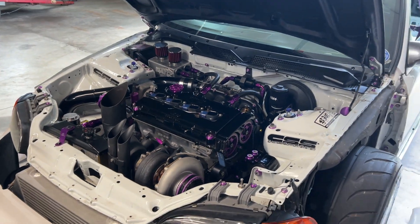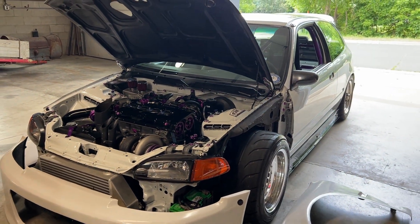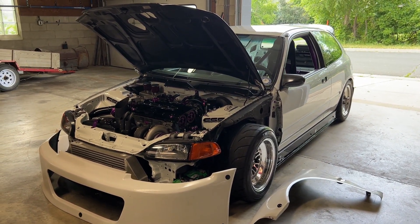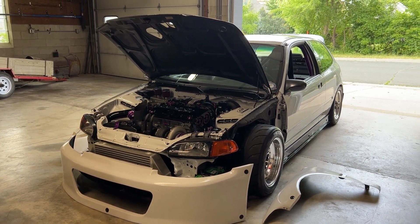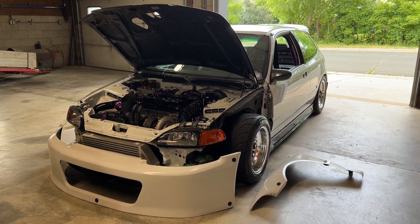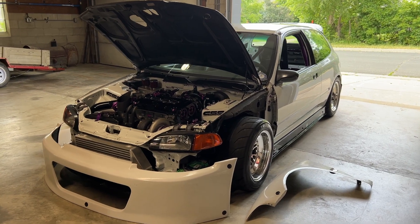As mentioned before, this is going to be a full part-out — five pieces: the shell, the wheels, the turbo kit, the swap, and the ECU.